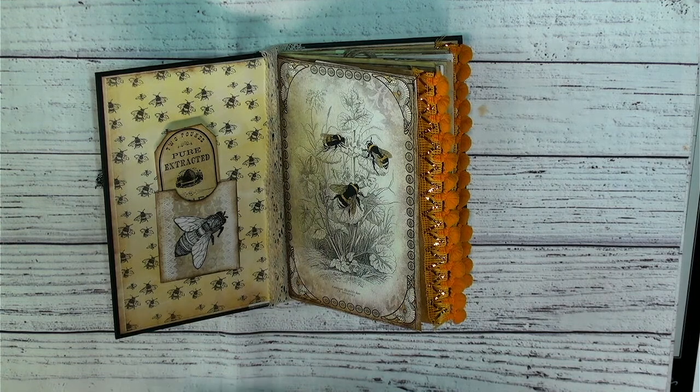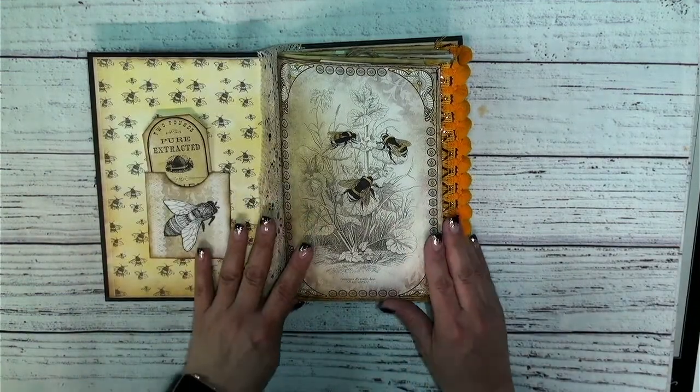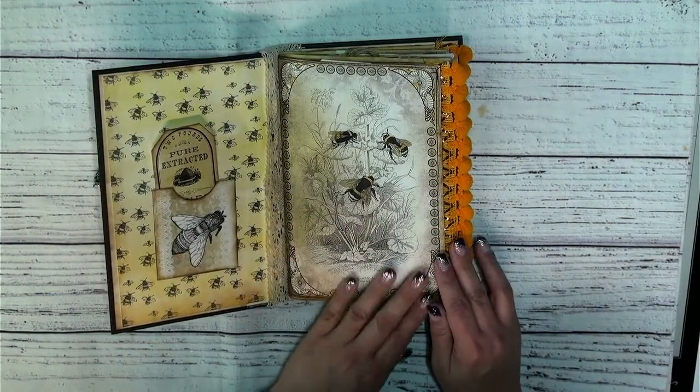The digital kits used are the Golden Leaflet Bee Junk Journal Kit, and then Swipes and Keepies Vintage Honey Bee, as well as some free tags from Artsy Fartsy. So that's what we used in this beautiful journal.